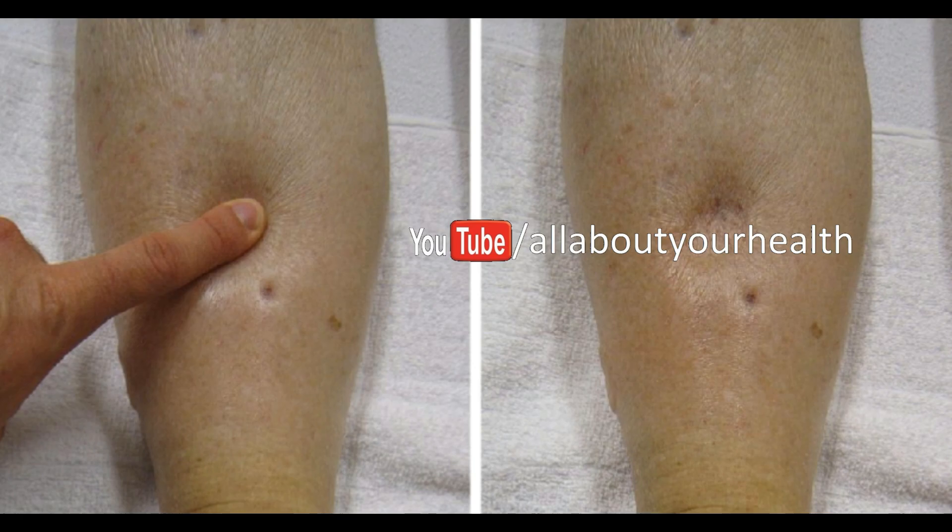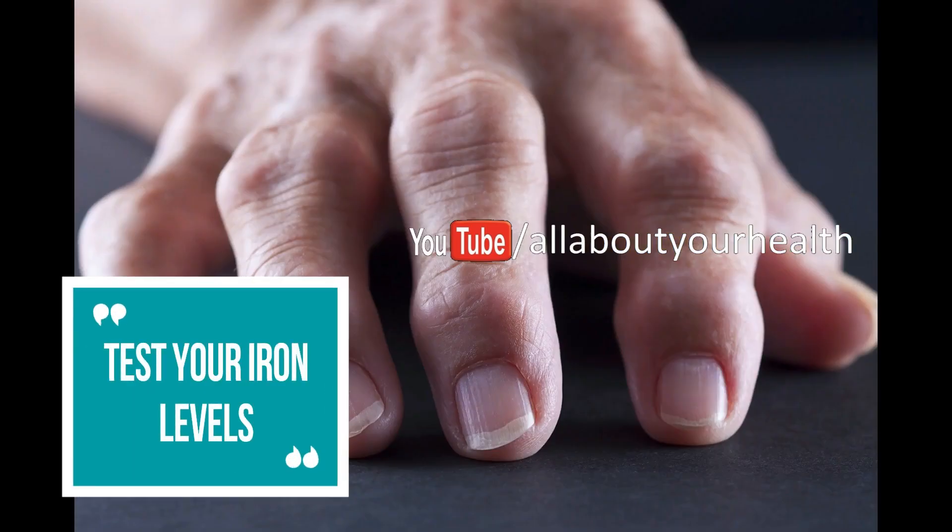Test your iron levels by pushing your fingers. This simple test will help you find out whether you have iron deficiency. Hold out one of your hands with your palm up, then push your fingers back and watch how your palm becomes pale. Notice whether the deep lines on your hand also turn pale. If they do, this might mean that you are anemic, probably due to iron deficiency in your diet. Make a blood test to see if you are truly anemic, and if you are, consider increasing your intake of red meat and green leafy vegetables.